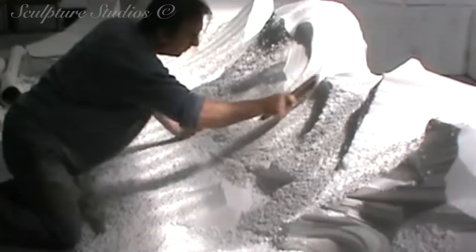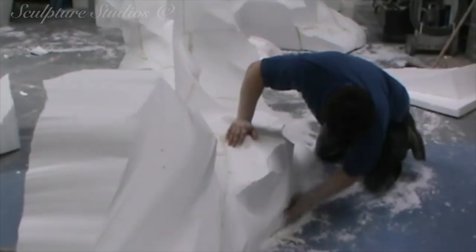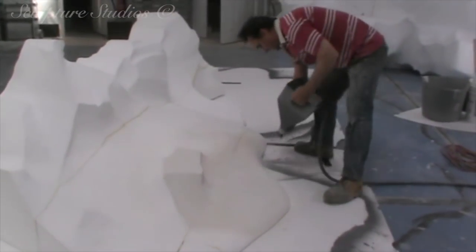Once Aidan's happy with the form and everything's been sanded down, we send Patrick an update so he can see the set in its raw polystyrene state. We send photographs and ask for feedback at this point, as it's still at a stage where any changes can still be made relatively easily.